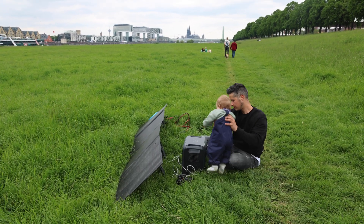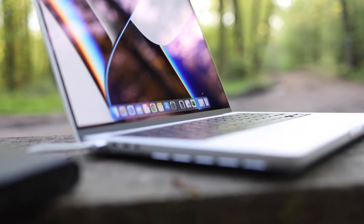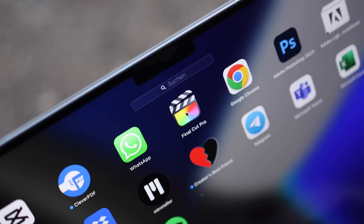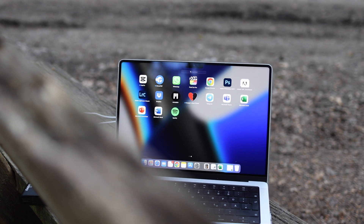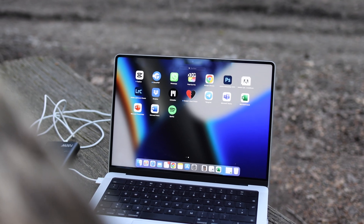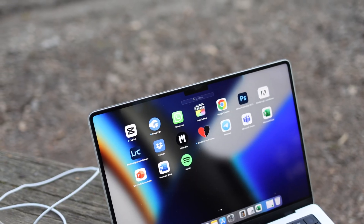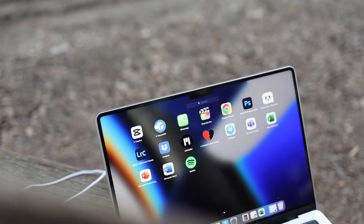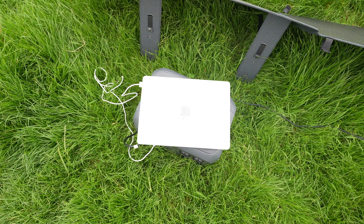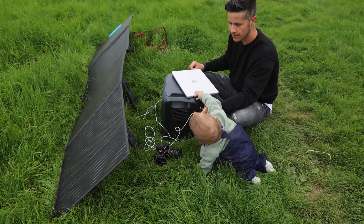That single USB Type-C port does charge at 100 watts, so you can run the 14-inch and 16-inch MacBook Pro at full power while doing video editing, photo editing, and other intensive tasks — no problem at all. For pure video and photo editing you get around 16 to 20 hours, and for lighter tasks like Excel and PowerPoint you can work for about three days.